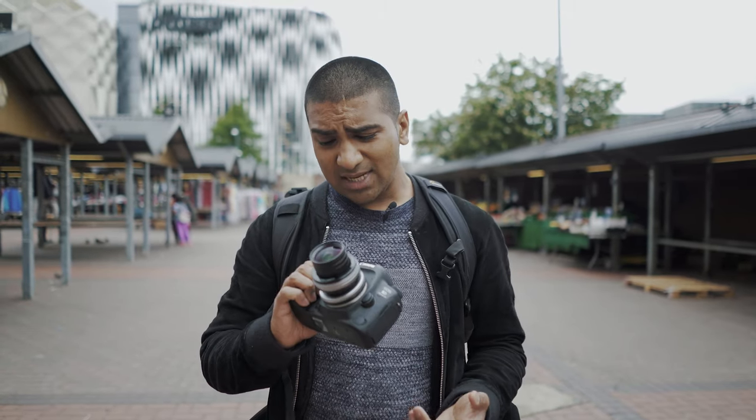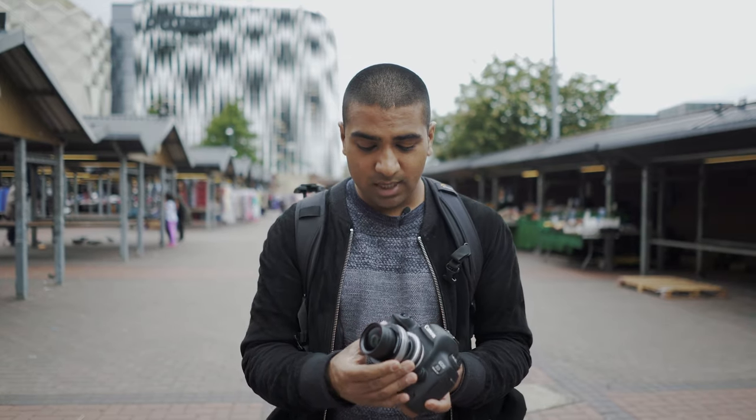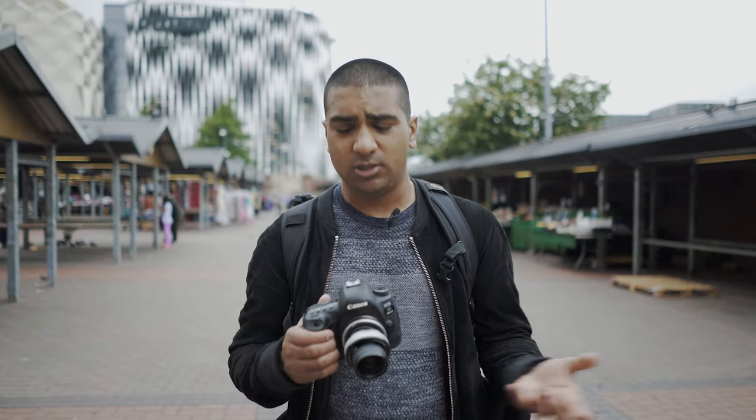First impressions of the lens: build quality is actually not bad. It's solid metal — it doesn't feel like a ridiculously premium metal, but it does feel really nice. The tilting features are actually really good as well. You can be a little bit precise with where you want the tilting, and because it's completely flexible in terms of what direction you've got, you're not limited in terms of where you want the tilt feature applied.